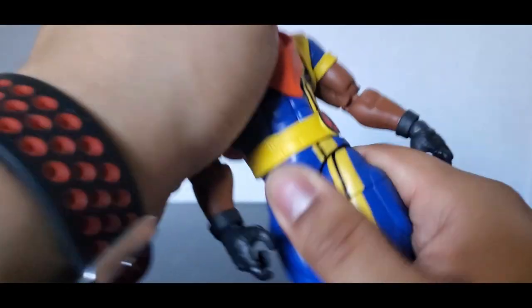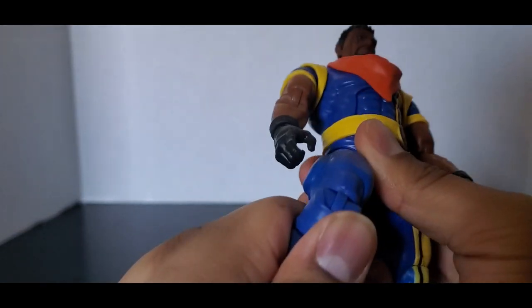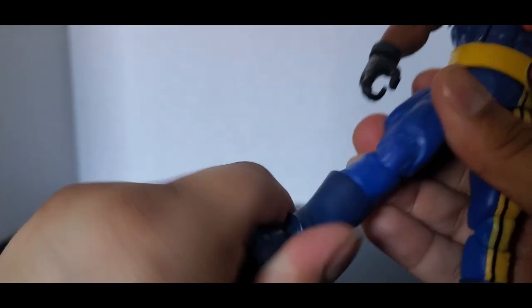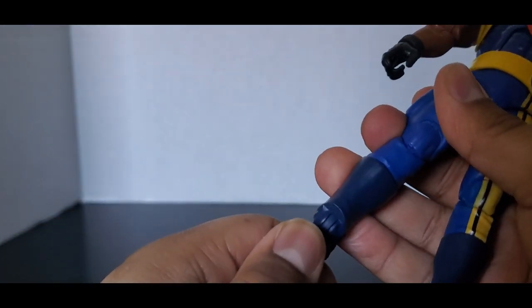He's got a wrist swivel. The camera can go back that far and then forward that far. Thigh swivel, double-jointed pinless knees, calf swivel, ankle swivel, ankle pivot — he can go forward and back that much.